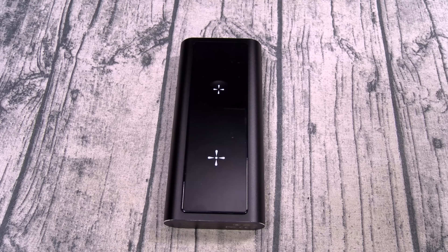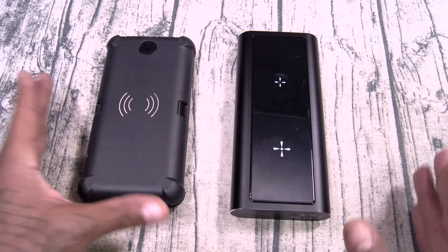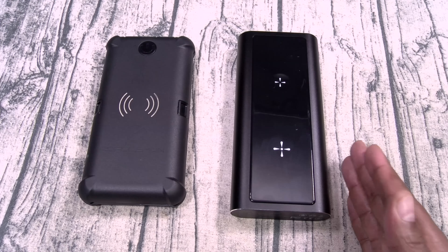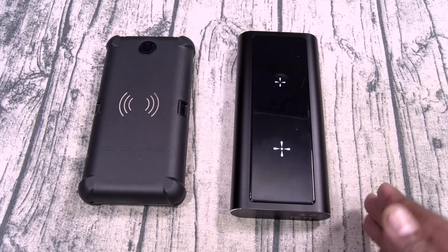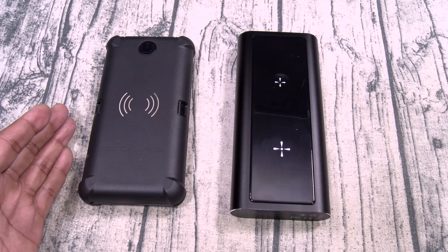Next question: is this better than my favorite old portable battery charger, the Zero Lemon Tough Juice? If you watch my channel, this has been my favorite for years. The Bold 2 is pretty much better in every single way. First of all, you can charge more devices. With the Bold 2 you can charge six devices; with the Zero Lemon, five devices.